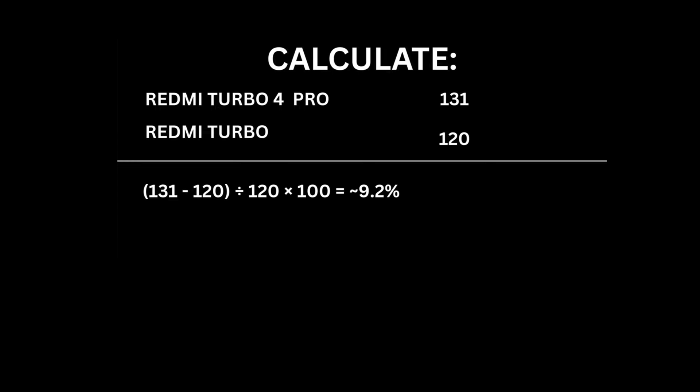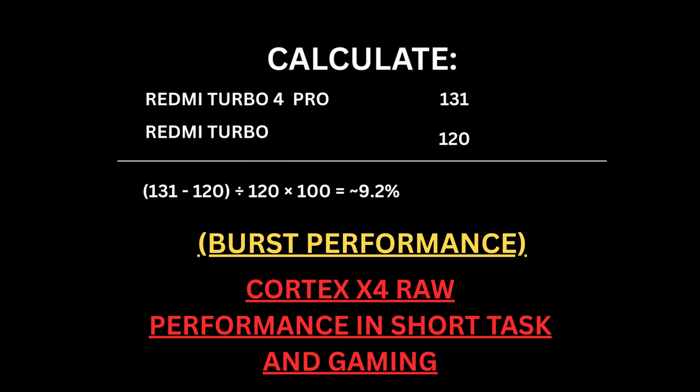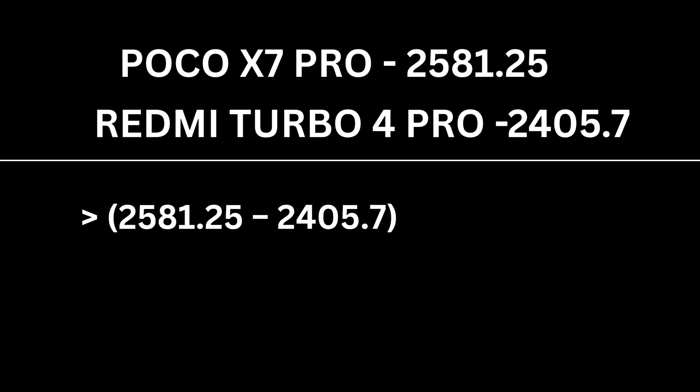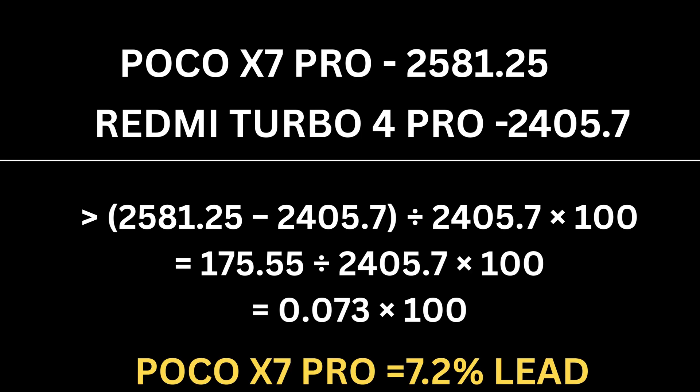In our previous video, we mentioned that Redmi Turbo 4 Pro is 9.2% faster than the Redmi Turbo 4, which is the China variant of the Poco X7 Pro. That speed difference was based on burst performance — the raw power of the Cortex-X4, especially in short tasks and gaming. But in this video, the Poco X7 Pro leads by 7.2% in consistency and efficiency, thanks to its 8 balanced A725 cores.